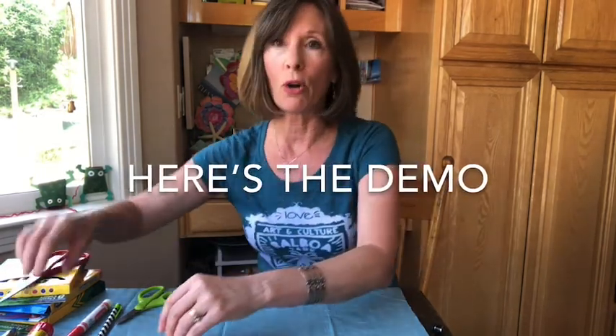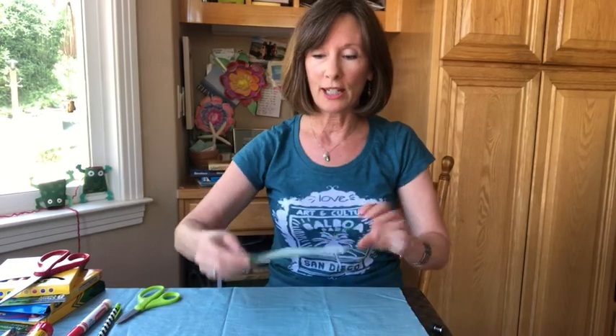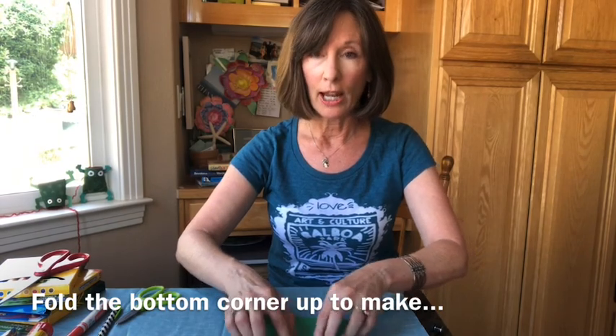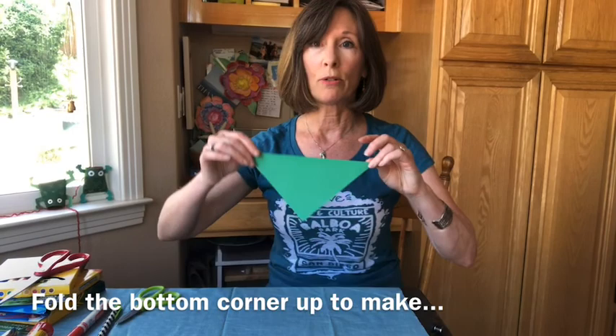Let me give you a demo on how to fold your paper properly. The fold for this project is the most important thing, so watch closely and I'll talk you through it. You're going to take your paper and put it on the table like a diamond with the bottom corner facing your belly button. Take that bottom corner and fold it up to match the top corner, then crease that paper so it turns out in this shape.